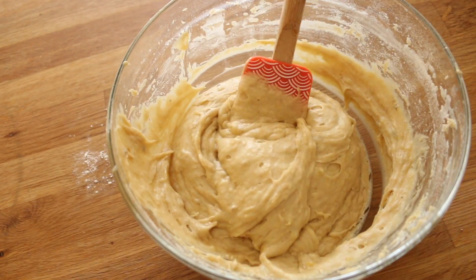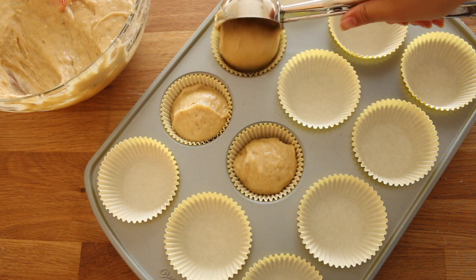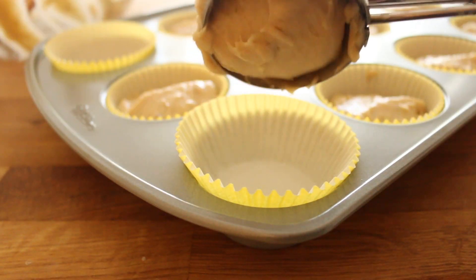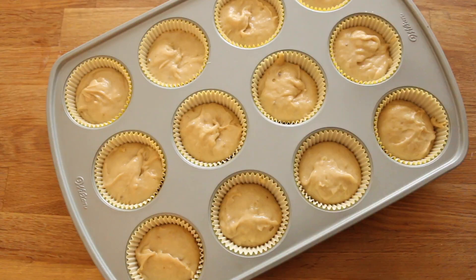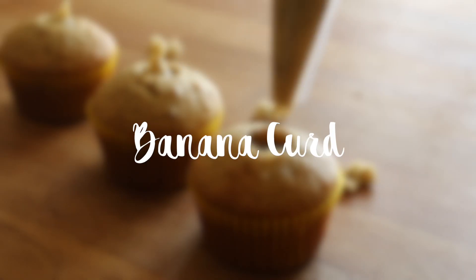Scoop the batter into your cupcake liners — I'm using an ice cream scoop to make things easier. Bake at 350°F or 180°C for about 18 to 20 minutes. In the meantime, we can make the banana curd filling.